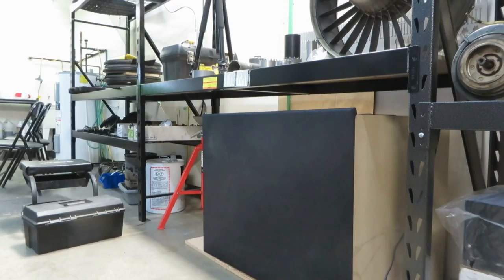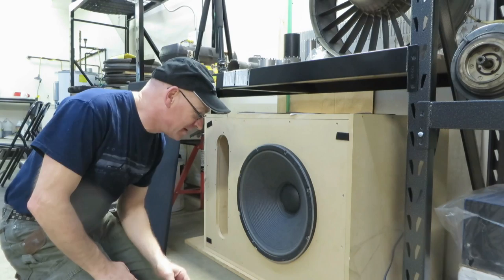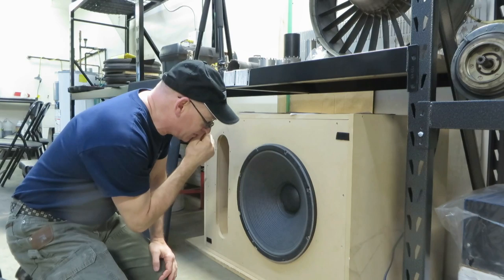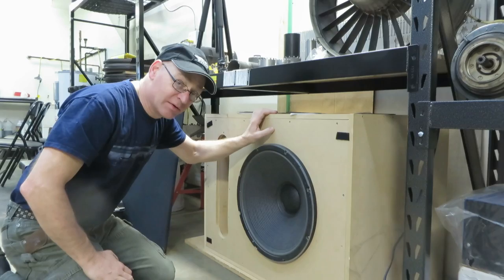My previous experience with replacing speaker surrounds was with this baby. I built this enclosure myself — it's kind of an ugly enclosure. But this is a 2245H, one of the most powerful bass drivers ever made. I got it fairly cheaply because the surround was gone. This one was completely blown, so I replaced the cone, voice coil, the dust cap, and the surround. And the results are astounding.